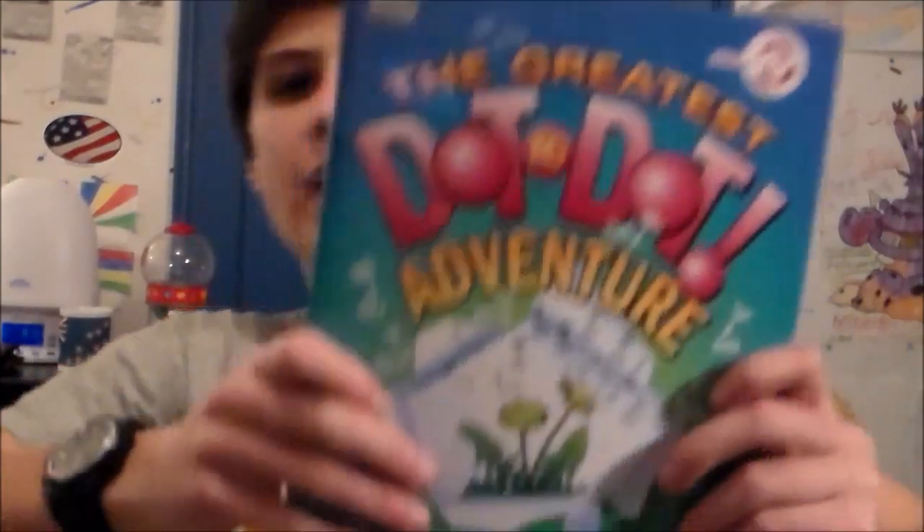Here's some bubble wrap, and here is the Greatest Dot-to-Dot Adventure. My brother bought this with his gift card. Greatest dot-to-dot adventure — I don't know if I'm going to get a review out on this since it's just a book of dot-to-dots.